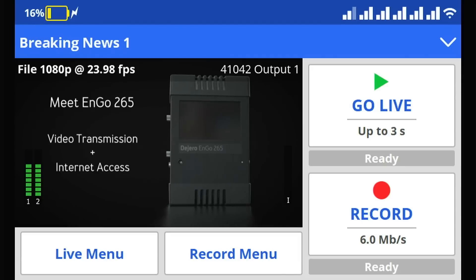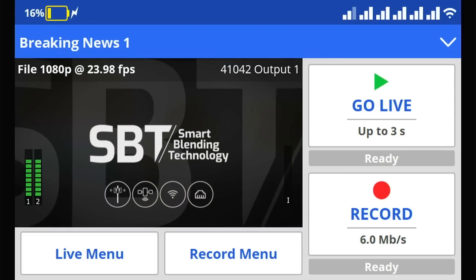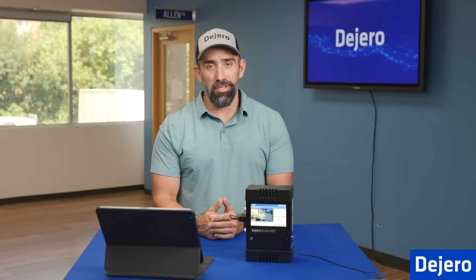Next to the live menu, you have the record menu. In the record menu, you have pre-selected options to record clips at different resolutions and types to the local hard drive. After you record them, you can transfer them as files later on. That covers the ENGO 265 home screen. Don't forget to carry an extra power source for your mobile transmitter. You're now ready to go live on your ENGO 265. Thanks for joining us on this episode of DeGero Tech Labs.